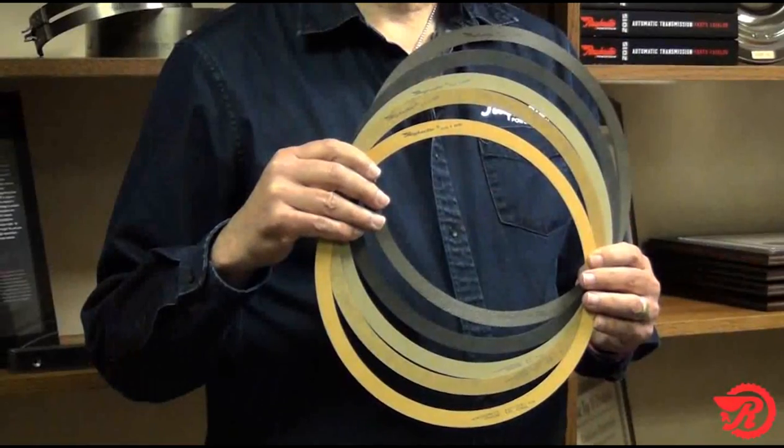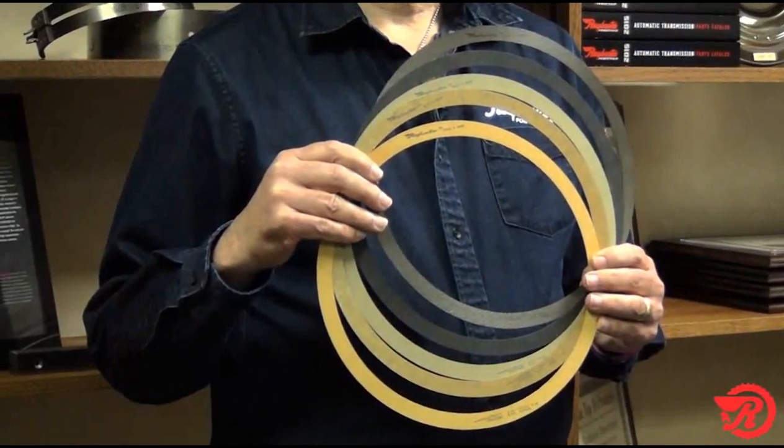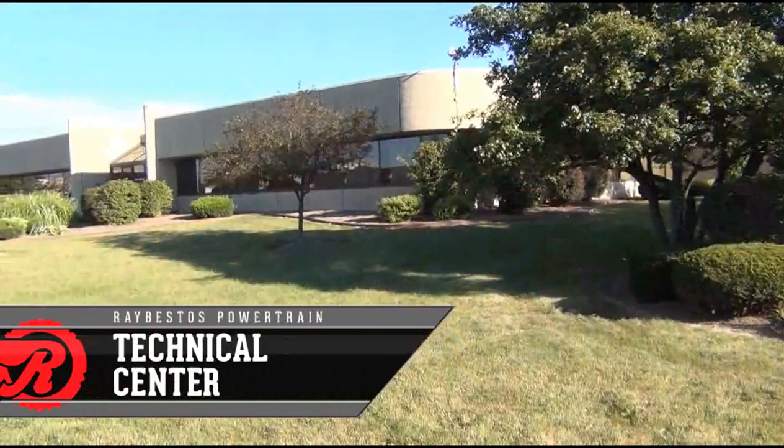Today, I want to talk to you about a different type of Raybestos Powertrain product. These here are some samples of our Raybestos Powertrain lockup torque converter rings. We manufacture the base paper material, we resin saturate, and we adhesive coat. The difference is you, the customer, will do the bonding.